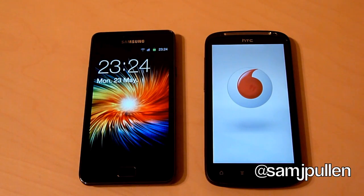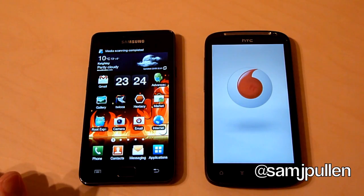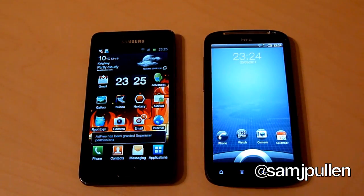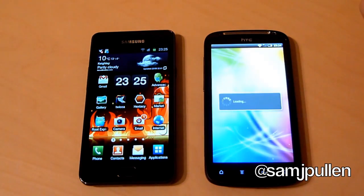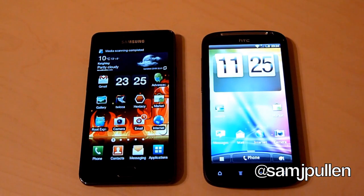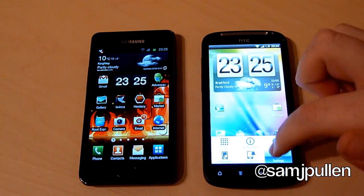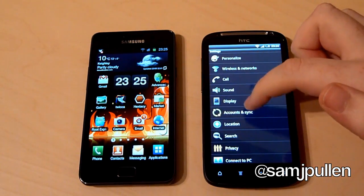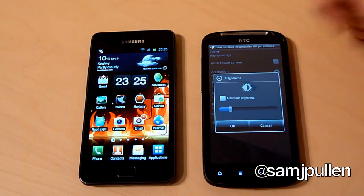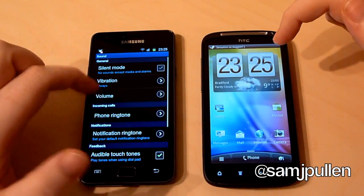It looks like the Galaxy S2 could be the winner here — and it is. So we'll just wait for the Sensation to catch up. And there we go, the Sensation's got there as well. It's loading up the home screens and there we go. So first test, Galaxy S2 has actually won this one. I'll turn the brightness down so it doesn't look a bit squiffy on screen — put the brightness down, should look okay on camera. And we'll just make sure the Galaxy is around the same brightness as well.